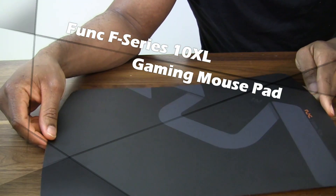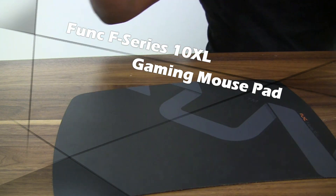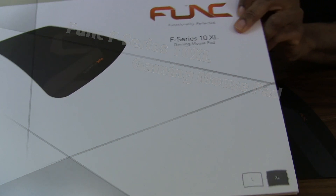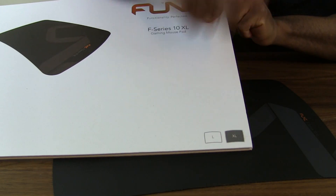Hi everyone, this is SanfordBoardatWork.com and today we're taking a look at the Func F-Series 10 — the F-Series 10 XL to be exact. Why the XL? Because it comes in two sizes: L for large and XL for extra large.